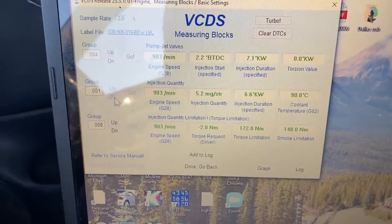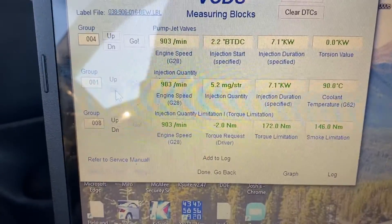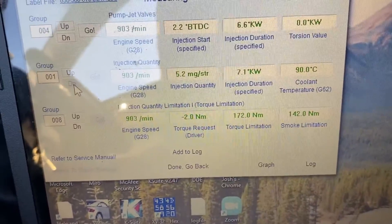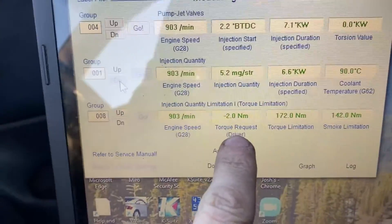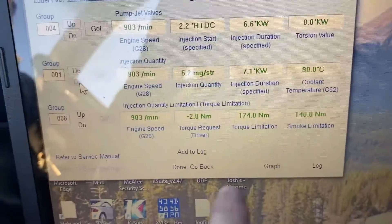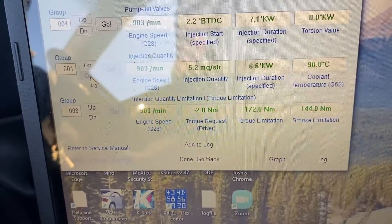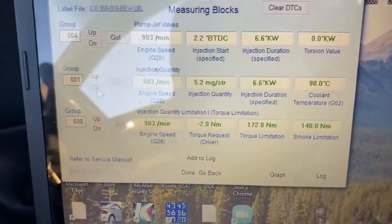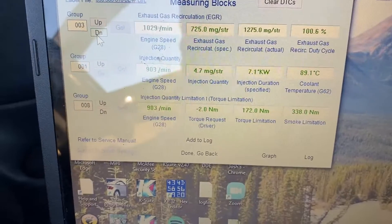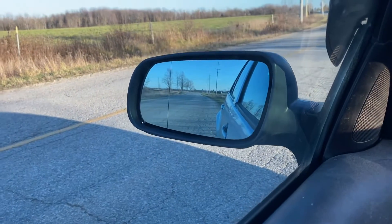Doing a little driving with the diodes and resistors in and out, seeing what's going on. It does make a big difference at low RPM and low speed, but once we get into higher speeds we're hitting a torque limiter. It's hitting 276 Newton meters while driver request is at 320. With the MAF jumped, the smoke limitation is also at 320 — it's actually cutting fuel to save the clutch. Low speed through town you'll see it's fairly smoky, but at highway speeds you won't notice much difference.